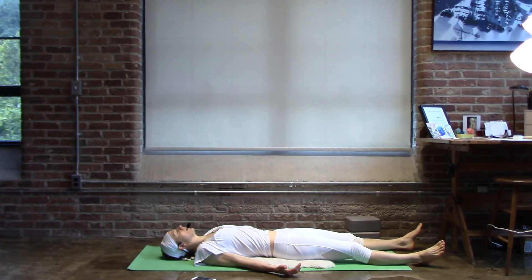In and up, left foot to crown. Out and down, crown to the right foot. One more — right foot to crown. Crown to the left foot. Normal breathing.